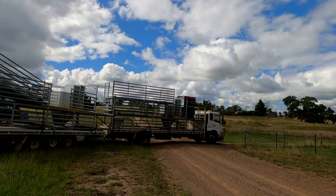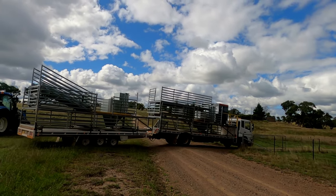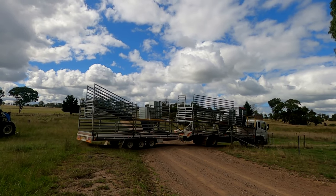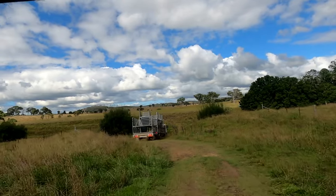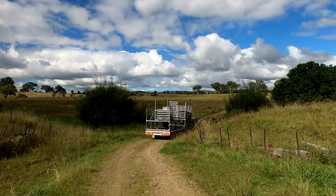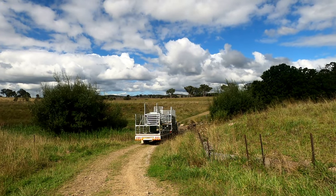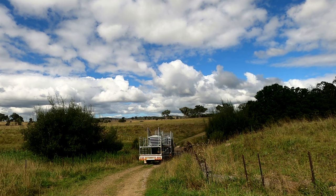The truck arrived with the board modules and I got so excited that I forgot to turn the sound on on the camera. So I'll have to do a voiceover — bear with me. We were a little bit worried because it was supposed to rain and if it had it would have made the creek banks very slippery, making it very difficult for the truck to get through. Fortunately the rain held off.